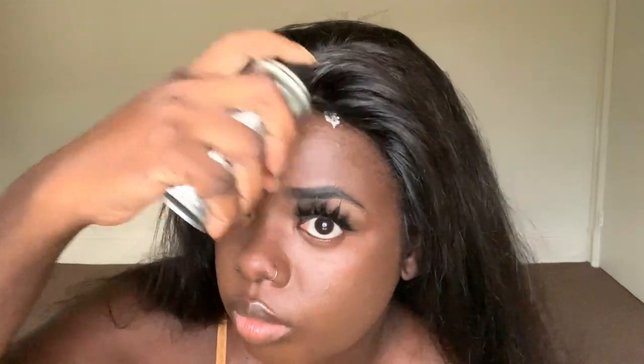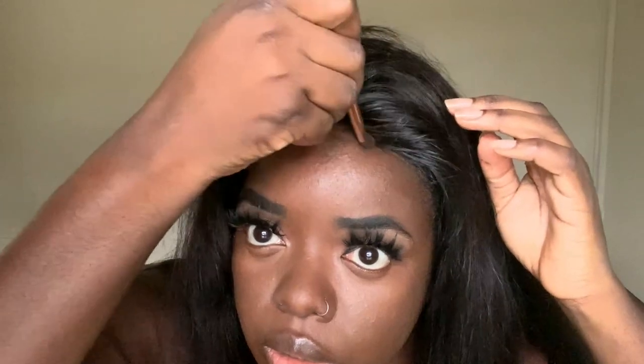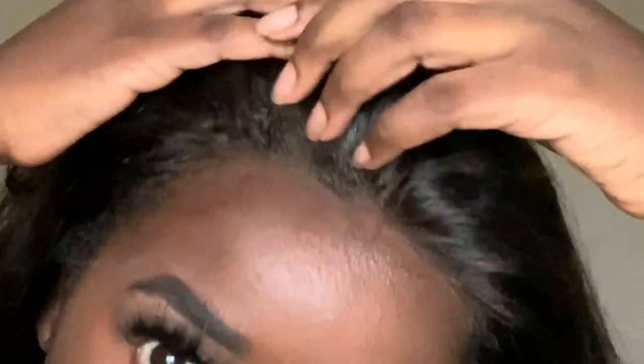Lately I've been using my Bedhead Spray to adhere my wigs. Shoutouts to Natural Joy because she's the one that put me on, and I really like it — it does feel even more secure than the Got2B Glue Spray. I blow it down with my hair dryer and then I use my CoverGirl Foundation in the color D90 to just blend the lace. That's been working pretty well for me. I pat it down with my sponge, and just here I'm looking at the hairline — it could be a little bit more pre-plucked, but that's up to personal preference.